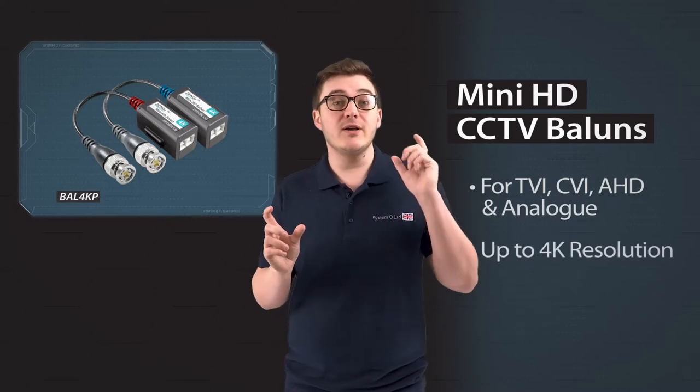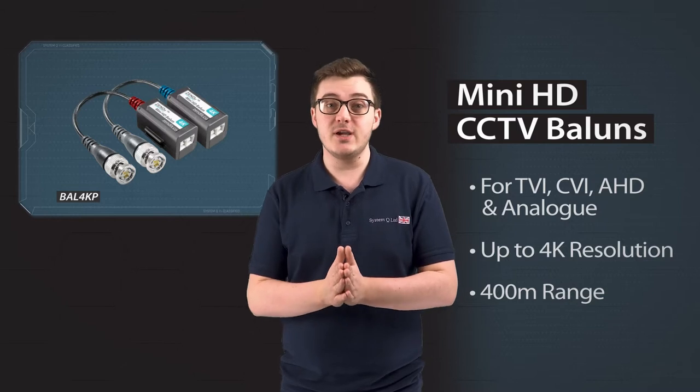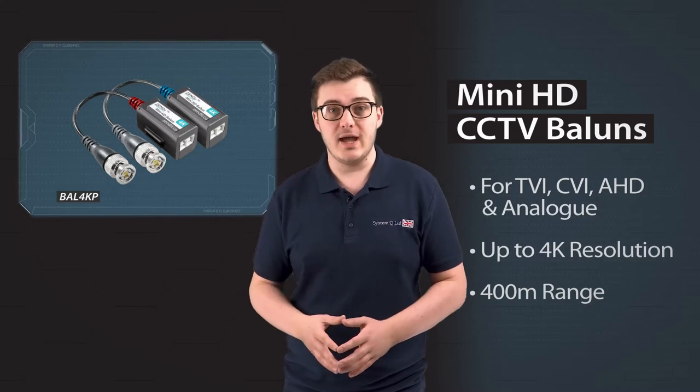Hi, I'm Tom from SystemQ, and these are our brand new 4K Passive Baluns, code BAL4K. By putting one at the DVR end and another at the camera end, baluns allow you to send CCTV video signals down Cat5 and Cat6 cable instead of the usual coax style cable.